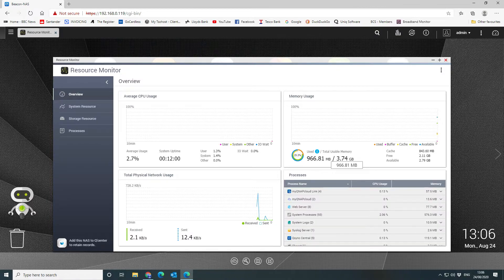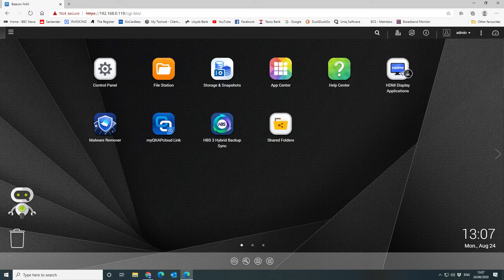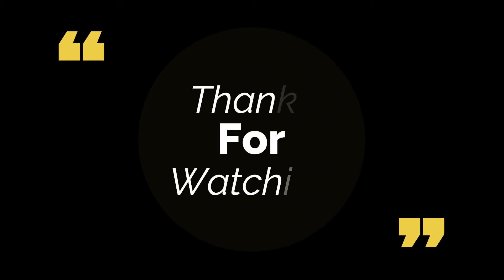As you can see, we've now got 3.74GB usable — previously under 2GB because the system takes a chunk. It shows we're now running 4GB of memory, with 967MB currently in use, so there's plenty of headroom. We're going to use this for installing a Windows domain controller built into the system. That's all there is to it — if you found the video useful, give it a thumbs up and don't forget to subscribe.